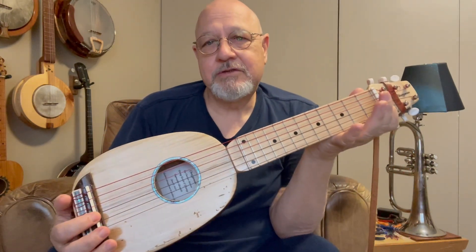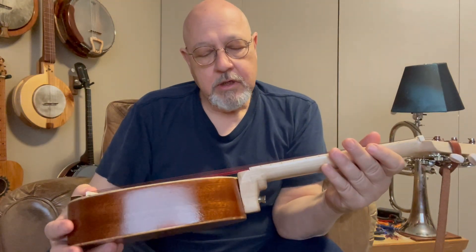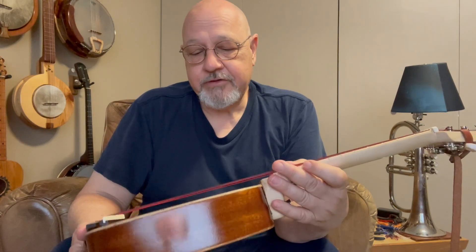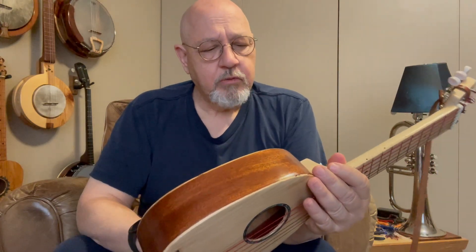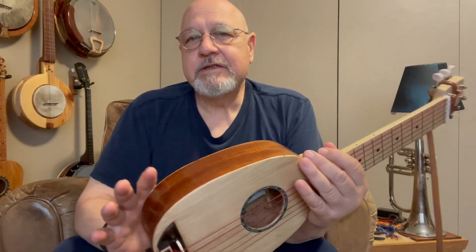So there we have it: an 18-inch scale length, six-string soprano ukulele. I'm using Aquila Red gulele strings on it, as I often do when I use a gulele string. What I have noticed about this — and I'm going to play it for you in just a little bit — is that it's very sensitive.